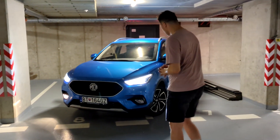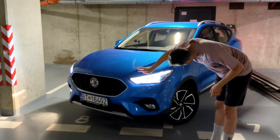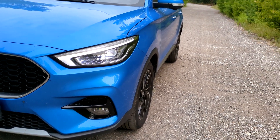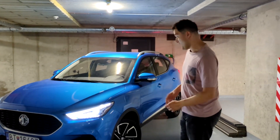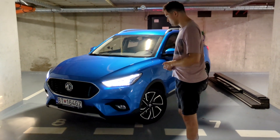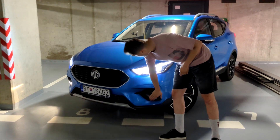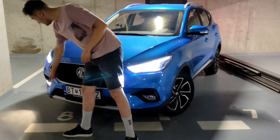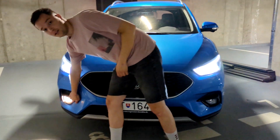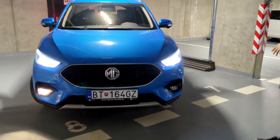The cameraman is coming with me, so let's have a little walk around. You have Bi-LED headlights which, from my experience so far, are really quite good at night. You also have cornering lights — halogen lights for cornering — which is quite a nice feature.